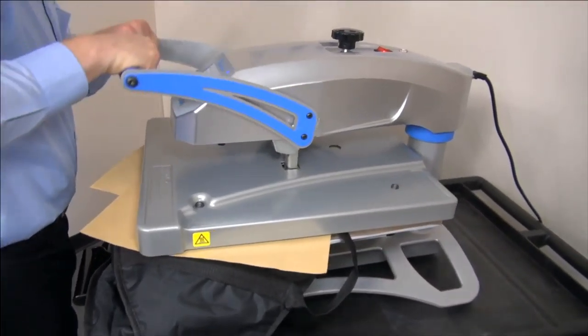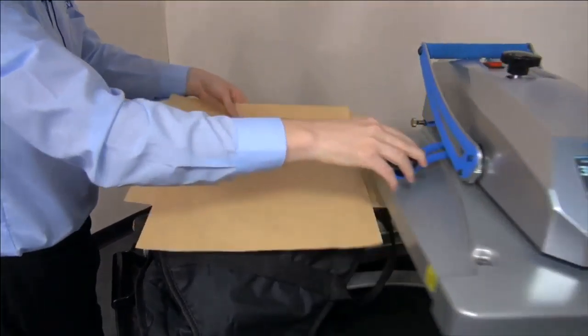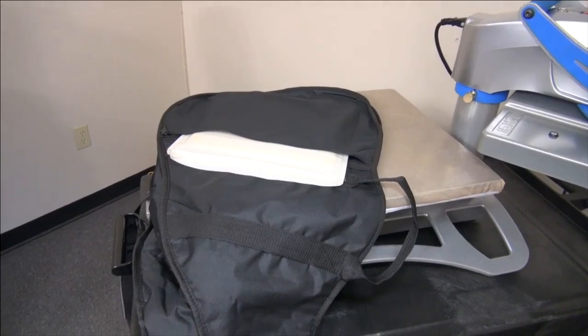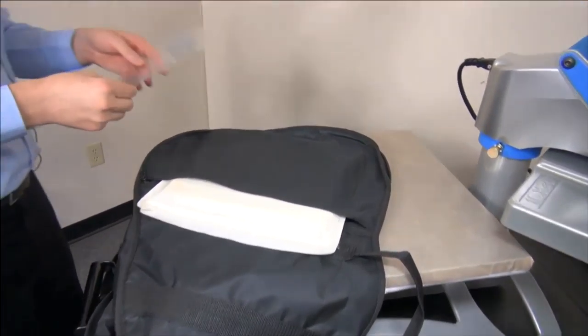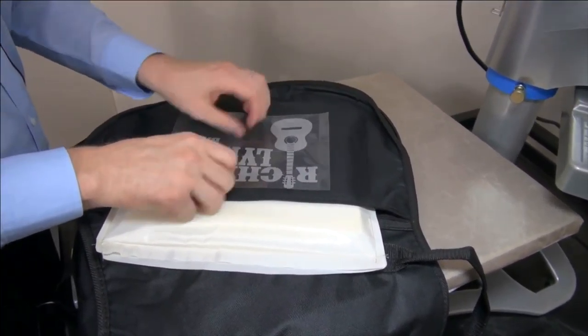The pressure should be relatively the same since I just had another item loaded with the pillow. This one's for the same band that we did the table throw for.